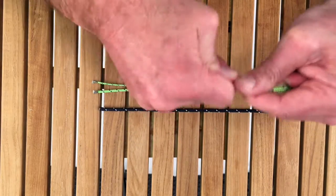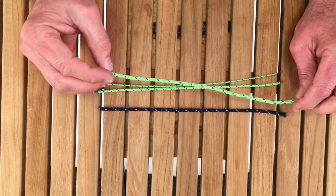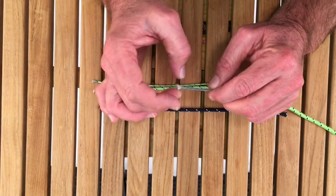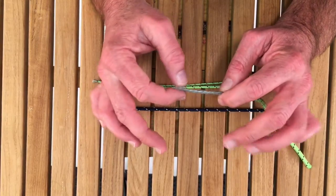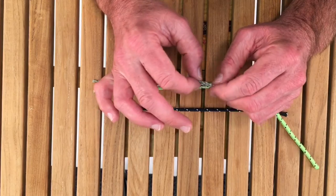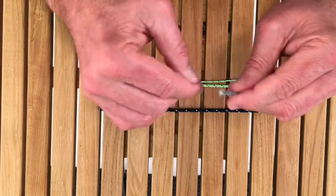smooth but not slippery, and the core of this is 100% Vectran — low stretch, low water absorption, UV stable, no creep, no stretch, and you can see that it is also coated.